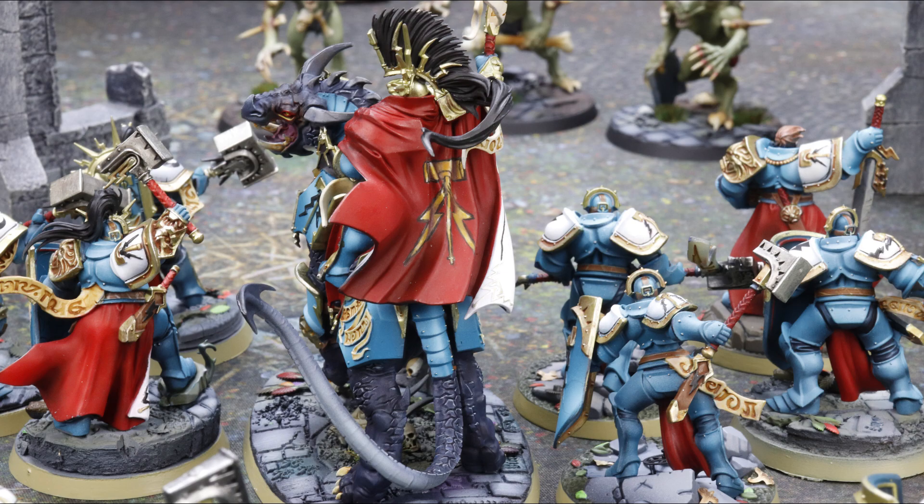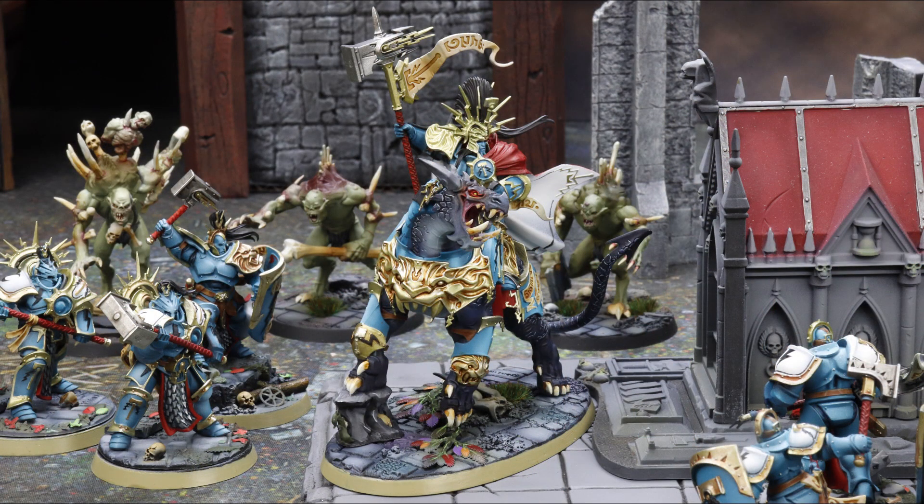The Dracolith also has Storm Breath. In your shooting phase, you can pick a point on the battlefield within 12 inches of this model, visible to them. Roll a dice for each enemy unit within 2 inches of that point, and on a 4-up, that unit suffers D3 mortal wounds. It's basically like a blast template — if you're playing 40K, think of it as a blast template within that 2-inch radius.